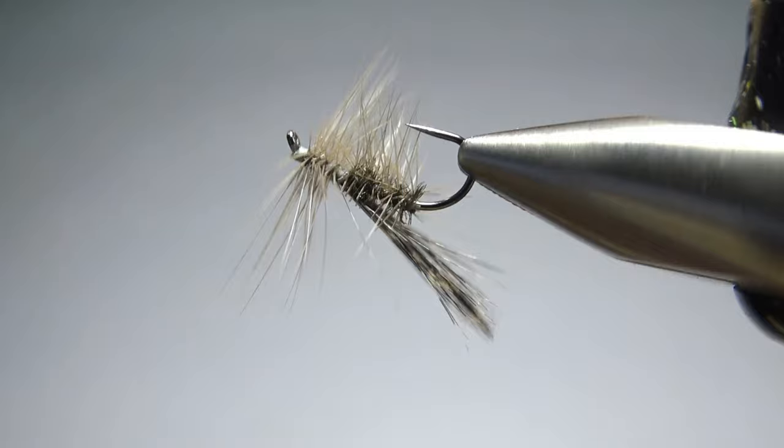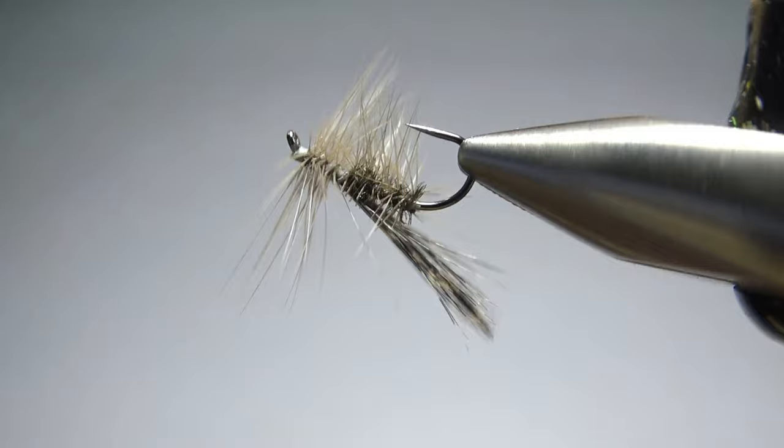And there we go — CDL Peacock Caddis. Pretty simple tie, and I think that could be a pretty effective pattern. I appreciate you watching everybody. Y'all take care and we'll see you next time.